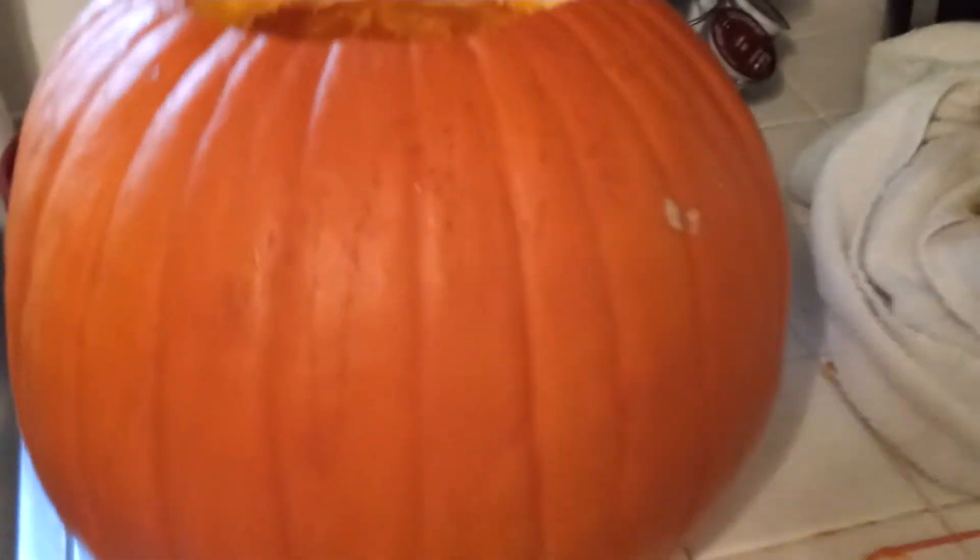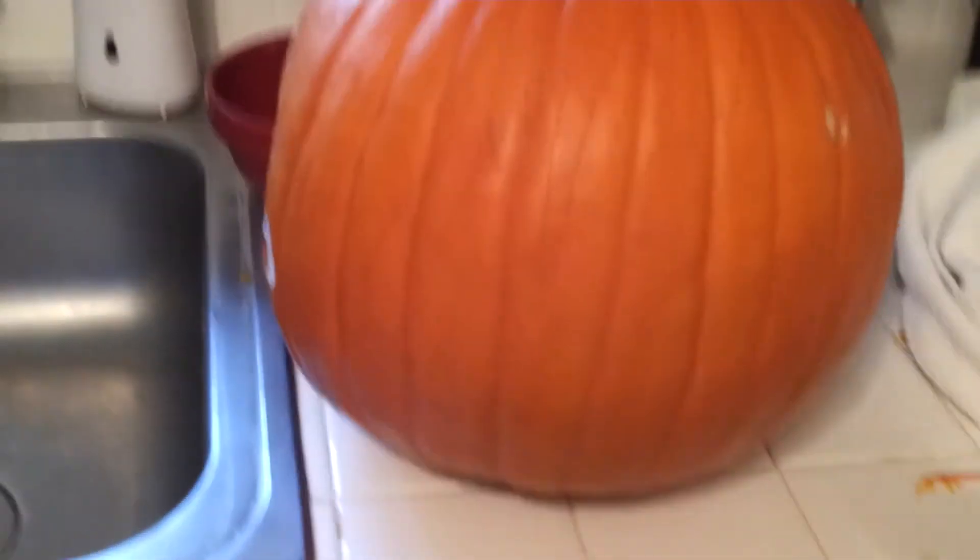I'm going to finish the carving. I'm going to do the etching for Minecraft first, because I think if I cut the Minecraft first, there's less chance for me damaging the pumpkin's body if I cut out the hollow and the big portions first. So that's my plan — I'm working on the fly.